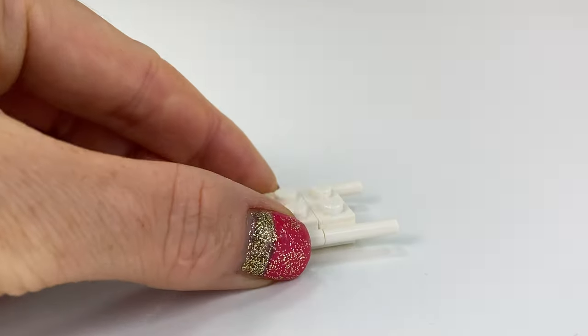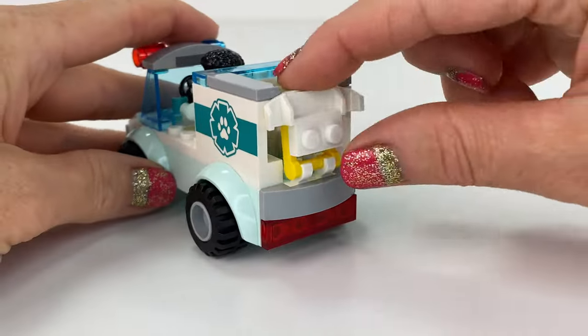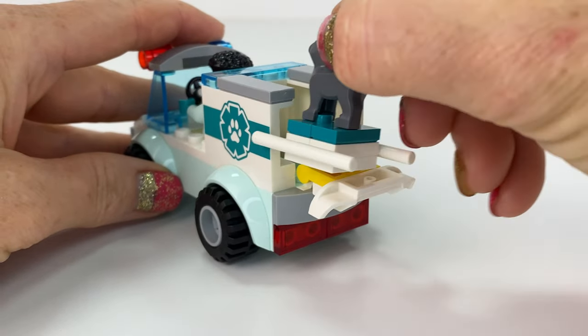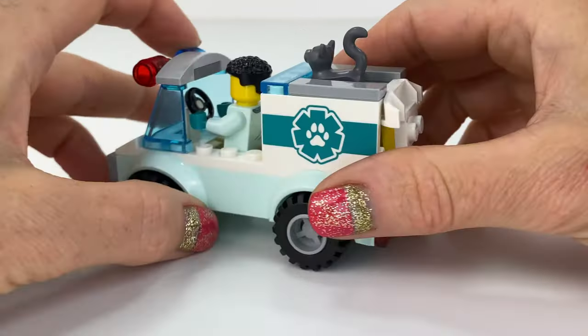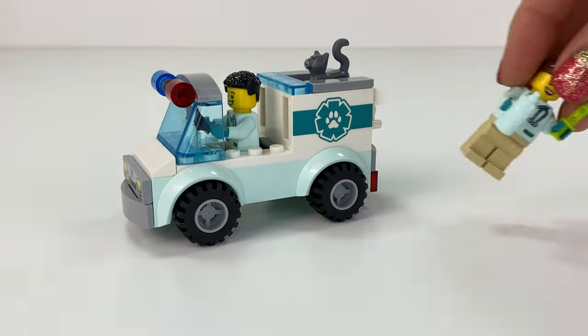And now we need just a little stretcher here to carry the injured cat. So this is the set already done. We're going to pop the kitty in the back and it looks funny hanging out the top there. That's the little set done.